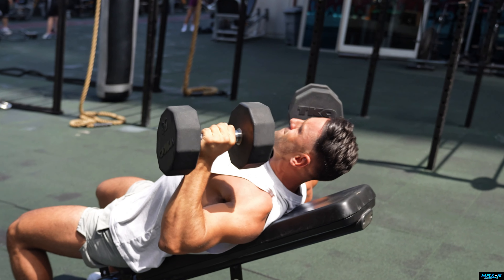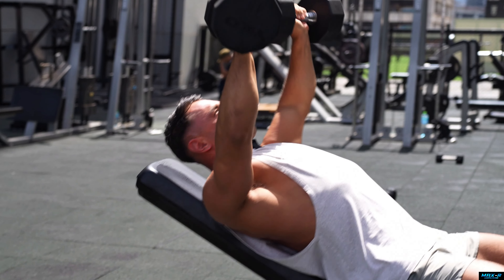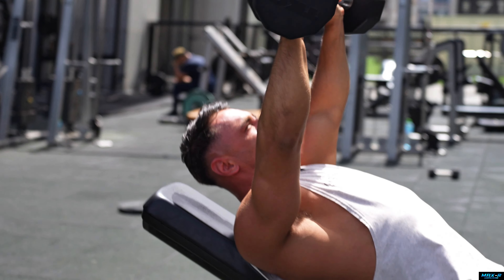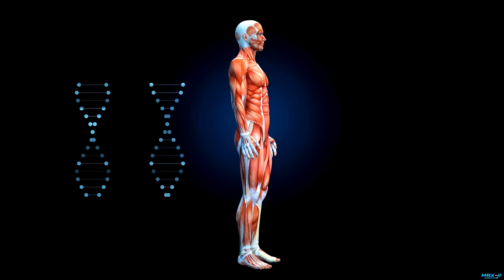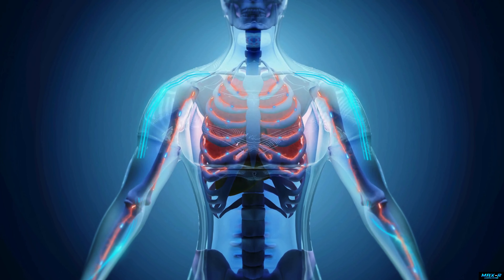We want to weight train multiple times per week. I've got plans linked in my bio — the best three-day and four-day plans, everything is free. We want to be training with weights, pushing the body three to four times a week, focusing on big compound lifts, which means working multiple muscle groups at once. Think presses, rows, squats, hip hinges, prowlers — they work multiple muscles at the same time, which means our energy expenditure is higher, we burn more calories, and paired with the diet, the love handles are gone.